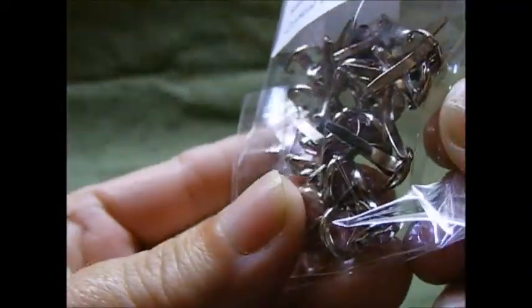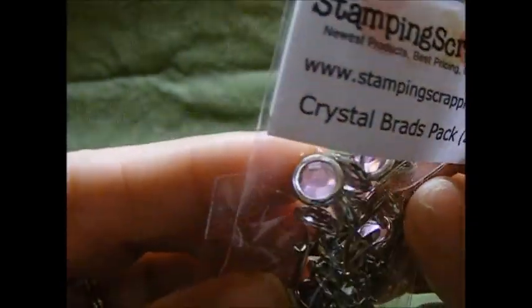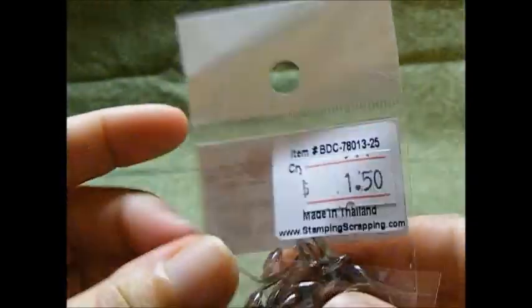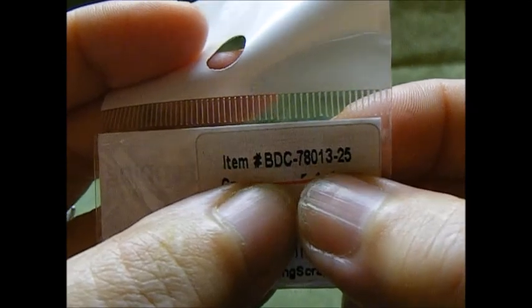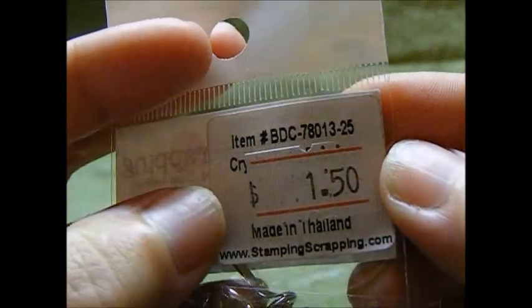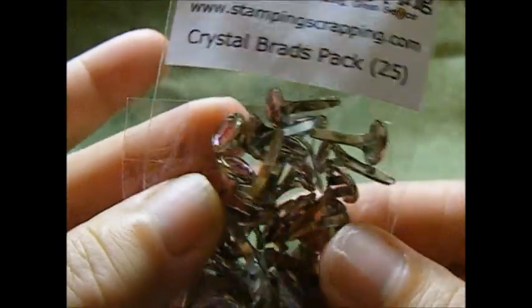I also used one of these crystal brads that they sell, which I think is also in the blowout section — really pretty. The item is BDC 78013-25, the pink ones, so I used one of those.